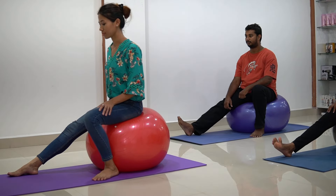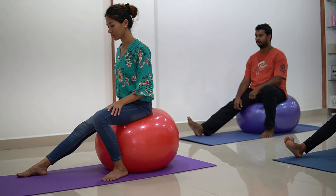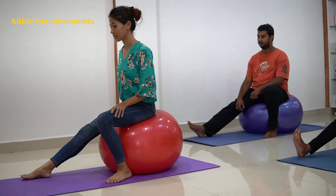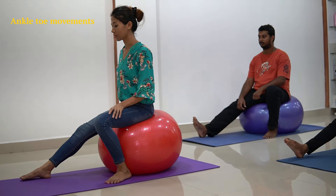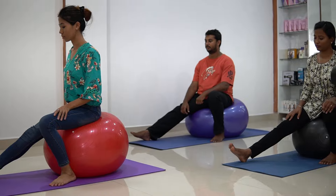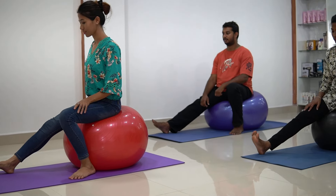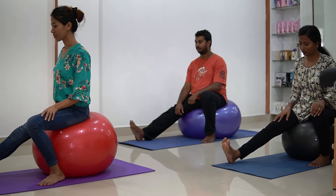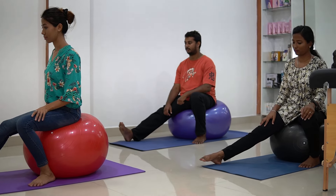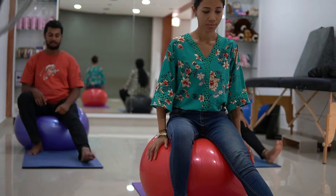Now let's start with ankle toe movements over the physio ball. For this, keep your knees straight and rest your heel on the mat. Now raise your heel up and then down. Repeat this process for 10 counts — 1, 2, 3, 4, 5, 6, 7, 8, 9 and 10. Relax. Now let's switch the leg.